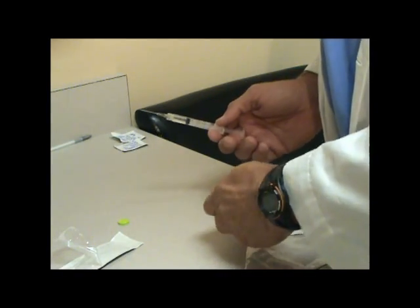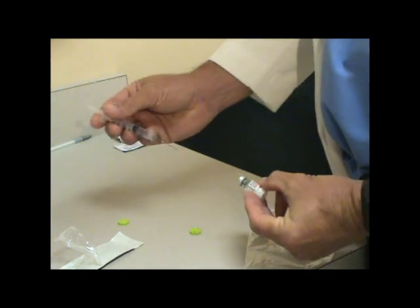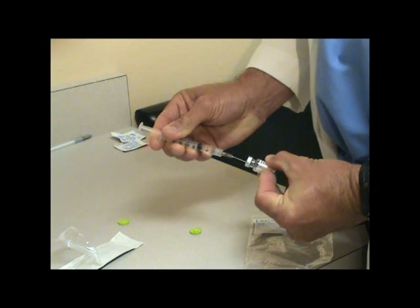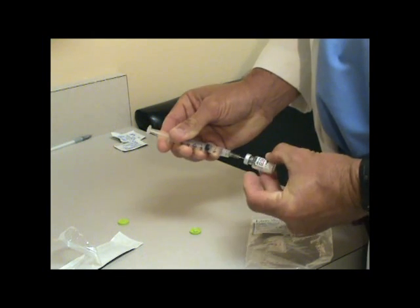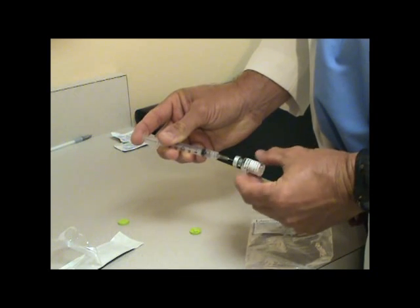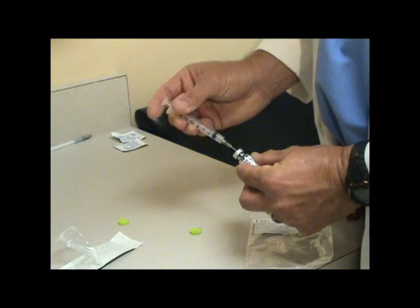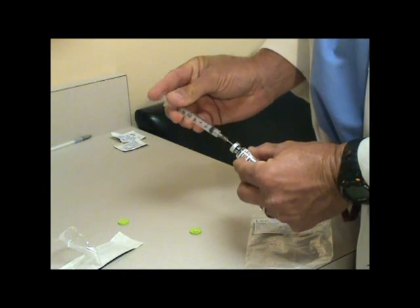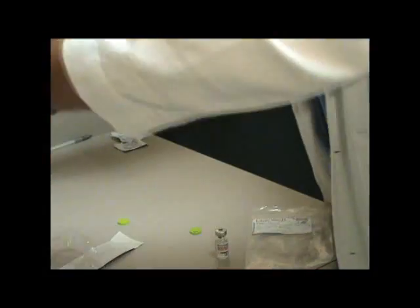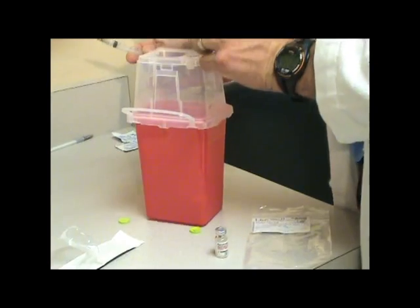Then you take the Omnitrope and inject that directly into it. As you're injecting, rotate this slowly. It's only about 1.14cc's, so it's not a whole lot of fluid. When you're done with that, take the needle and put it in your sharps box — preferably without capping it.